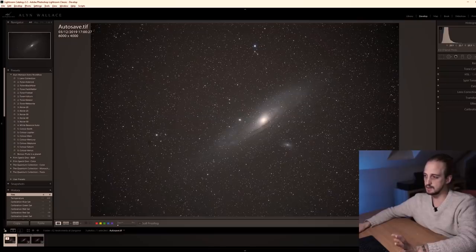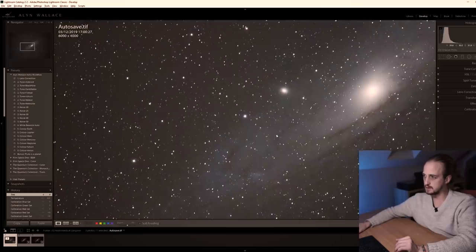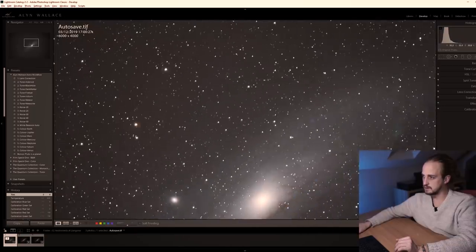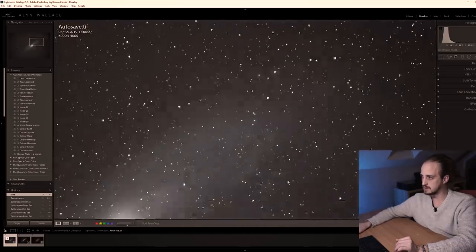I took all the light frames I was happy with and the 23 dark frames and stacked them all together in a program called Deep Sky Stacker, which is free. And this is how it came out. As you can see now, a lot more detail — especially in the outer regions of the spiral galaxy. Looking really nice, a lot more detail. There's a lot of data in there; it just needs to be edited now.